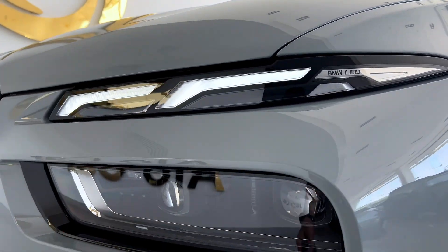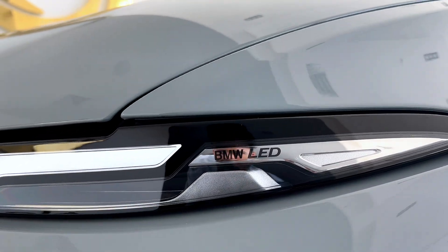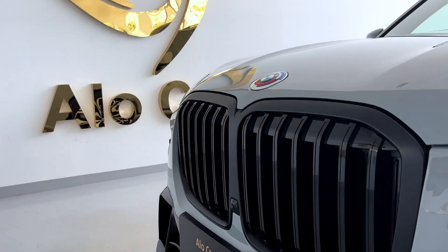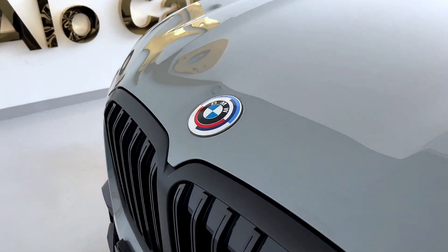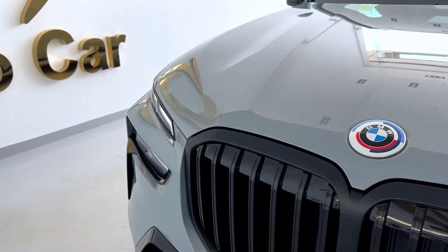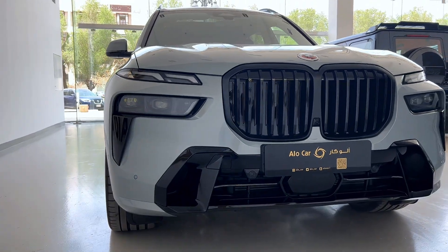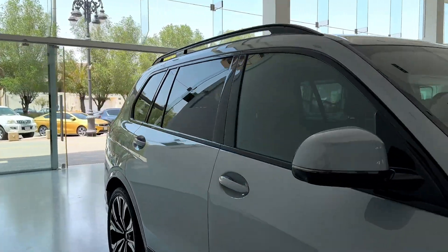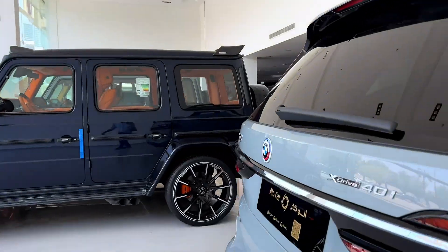The air vents with headlamps — BMW LED. This is the BMW kidney grille details. Okay, let's start driving.